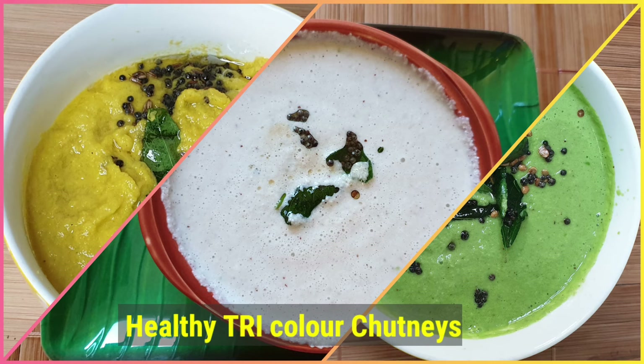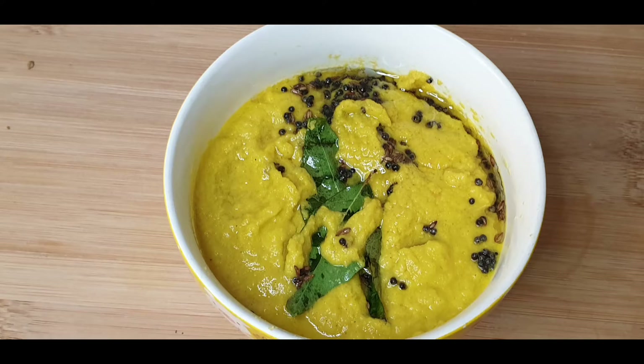Namaste everyone! Let's make 3 color chutneys by adding 3 healthy ingredients. First, let's start making orange color chutney.